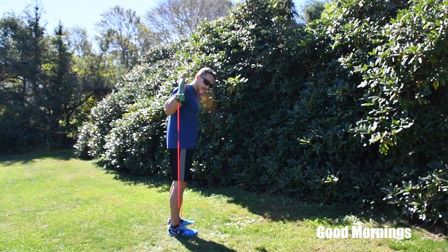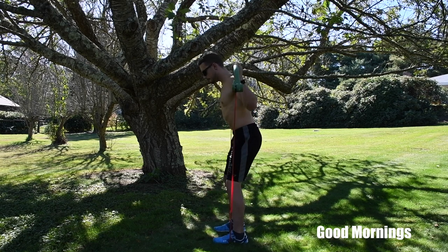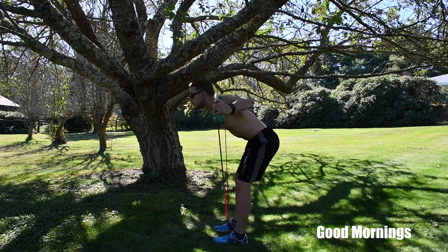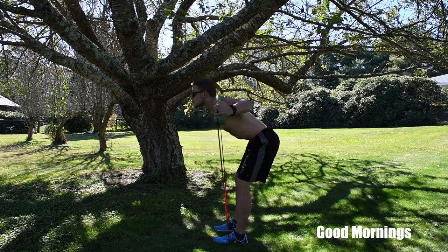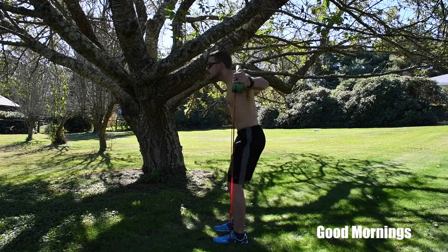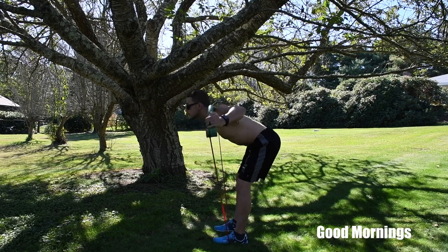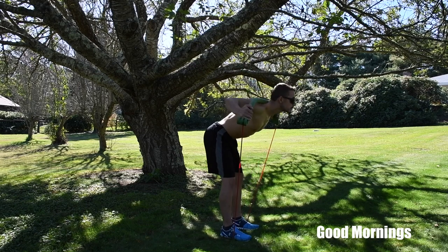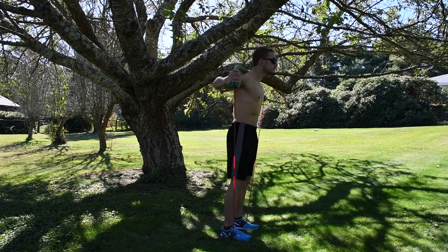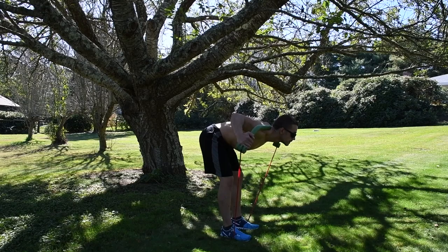The last lower body exercise is good mornings. Step on the band about shoulder-width apart and get it right behind your back — use a medium resistance band as this is a good challenge. Stick your butt way out, come down until you feel a little less resistance, then squeeze your glutes on the way up and pop your hips forward. Don't go much lower than 90 degrees or you can hurt your lower back.